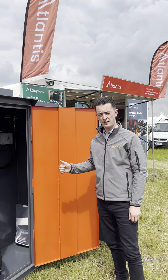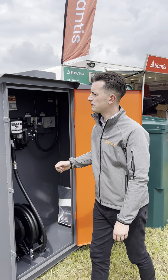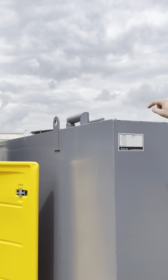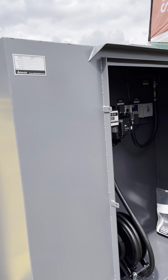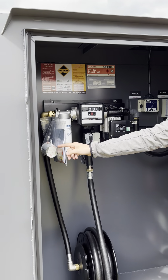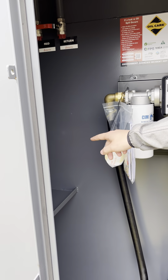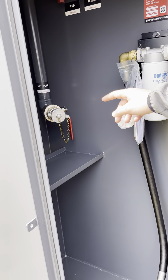This is a 10,000 litre steel diesel bunded tank dispenser. We've got a data plate up here, a manway access hatch on top, and then the pipework. In here we've got the two inch fill point connection with a non-return valve and a lever ball valve inside.